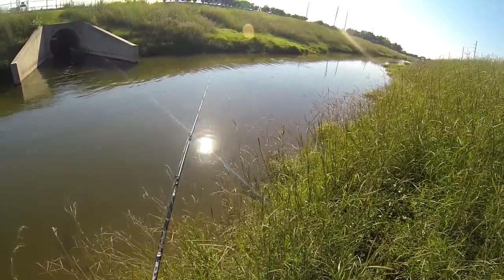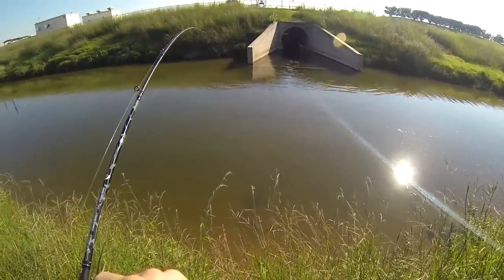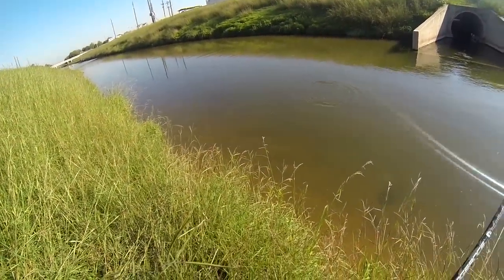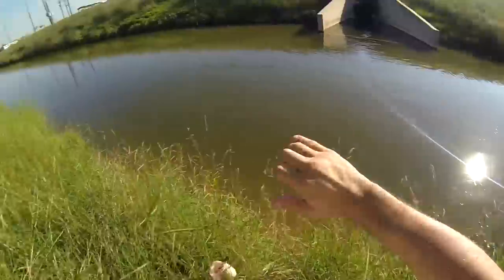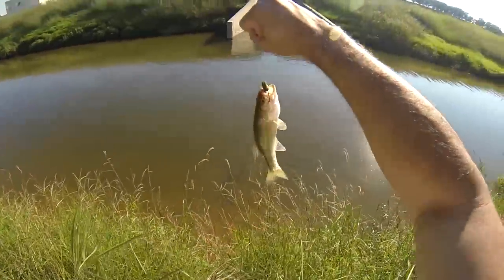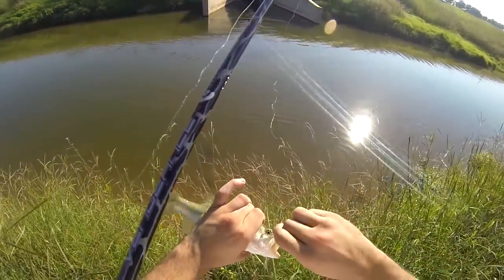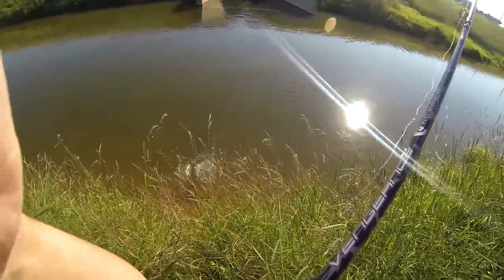Oh look at that, I got one right here y'all! Got him. You always want to watch the line because you can see when the fish are biting. There's a bass for y'all — finesse rig, largemouth bass. Sweet.